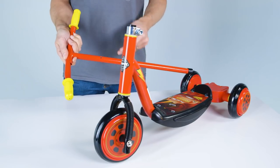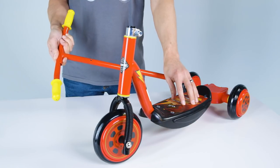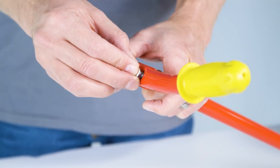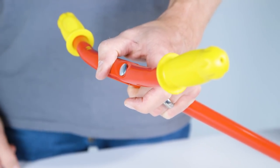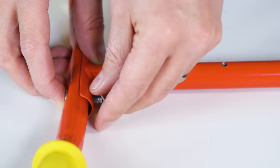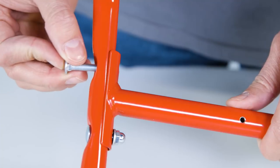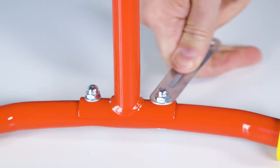Now make sure the handlebar curves back and the basket mount holes face the back. Then attach the handlebar to the steer tube with the screws, washers, and nuts you received. Insert each screw from the top down into the recessed part of the hole. Rotate the screw as needed until it fully rests in the square hole, then add the washer and nut. Repeat for the other side of the handlebar and securely tighten both nuts.